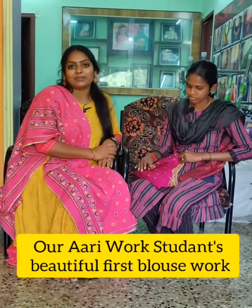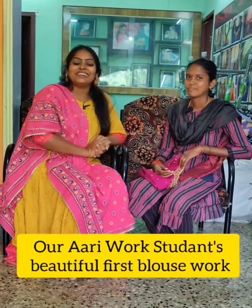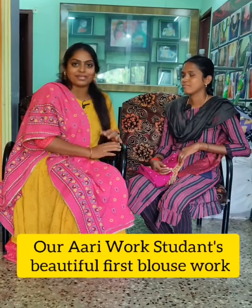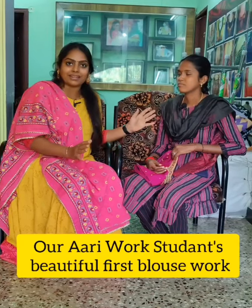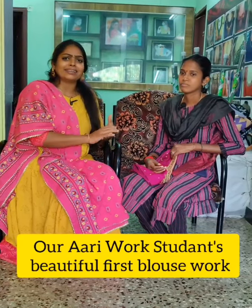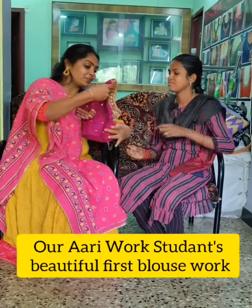Hi, welcome. Actually, I am a direct class REVAC student. Sathiya has a full blouse ready. You can see that you will be able to film this video. Sathiya, how did you finish your class?